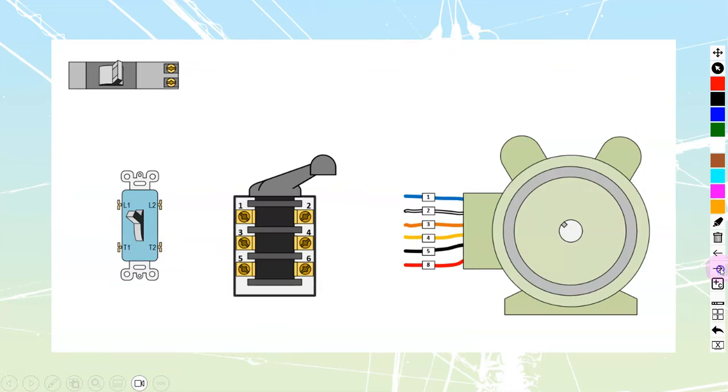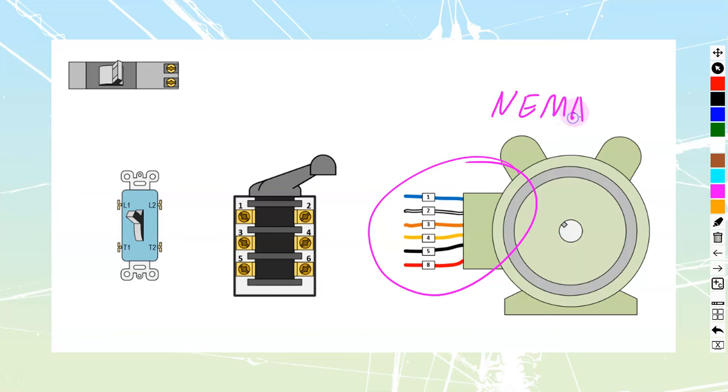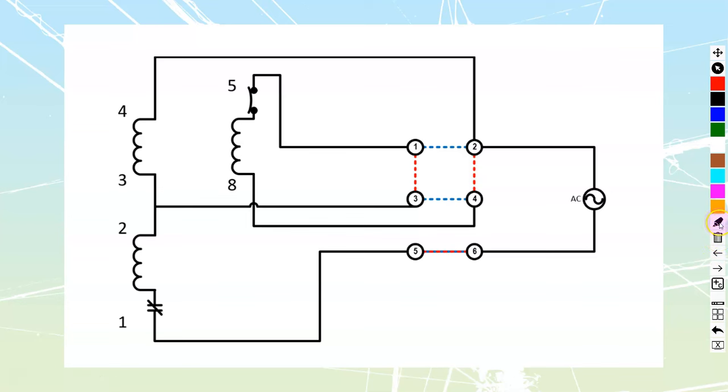Let's look at actually applying these onto a setup. This is a standard motor colored to NEMA standards. Some cases they do have color coding on the wires; other cases they don't. But it is a NEMA standard — you should see all these numbers: 1, 2, 3, 4, 5, and 6. This is going to be the drum switch itself. All the wiring usually comes in through two knockouts on the bottom.